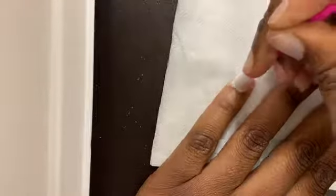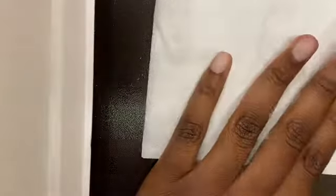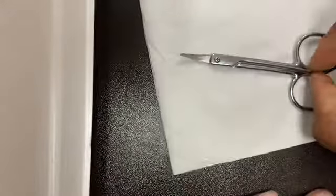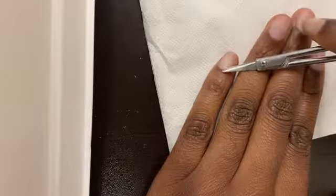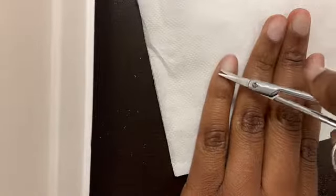Take your cuticle pusher and start pushing back your cuticles. Washing your hands under warm water makes this step really easy — push them all the way back so that when we start to clip them with our shears it will be easy. Take your shears and be very, very careful with this step.